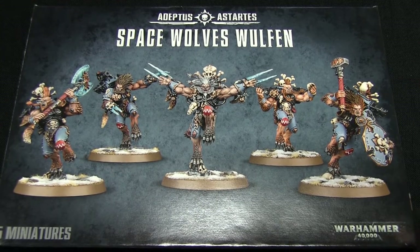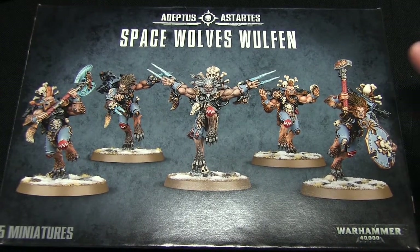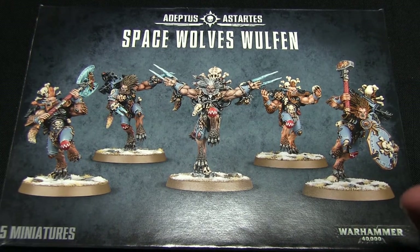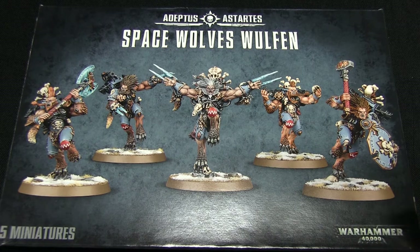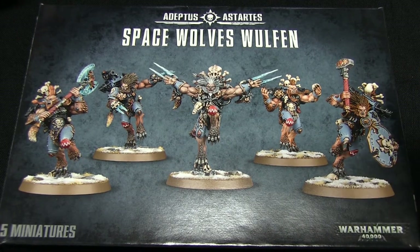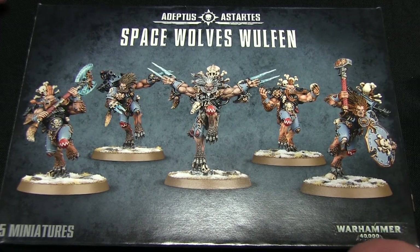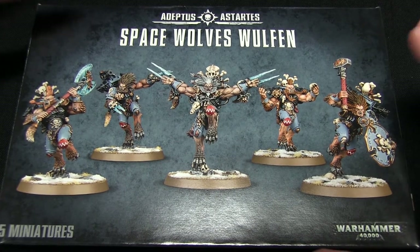So that concludes our look at the Space Wolves Wulfen. Overall, the miniatures are very nicely cast, very nicely detailed, and really fit the Space Wolf theme perfectly. You can sit these guys in with your other Space Wolves and they work really well. Some people are a little put off by the aesthetic, but I think they work really nicely for the Wulfen - and they're a lot different from the previous versions that came out during the Eye of Terror. These guys are almost designed to be Wulfen; they're not just Space Marines with Wulfen parts, which the previous Wulfen were.